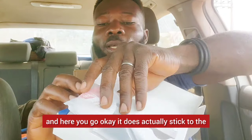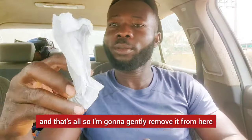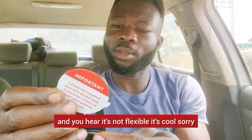Oh my gosh. I'm going to gently remove it from here. Oh my goodness — this is flexible, yet solid, with a lot going on.